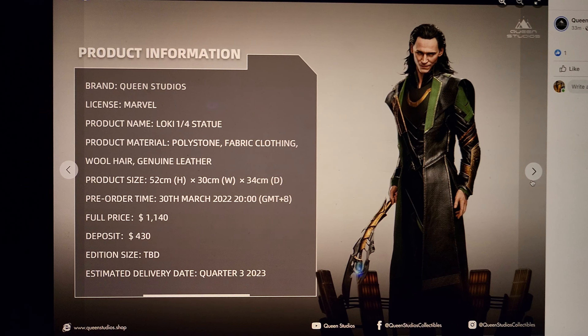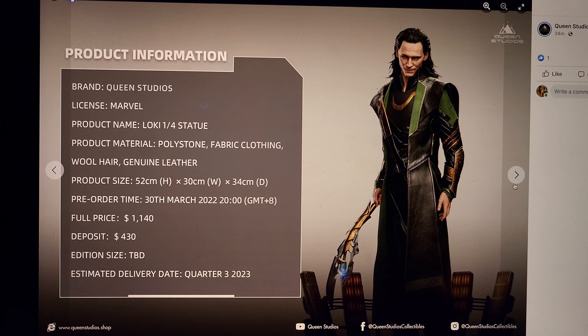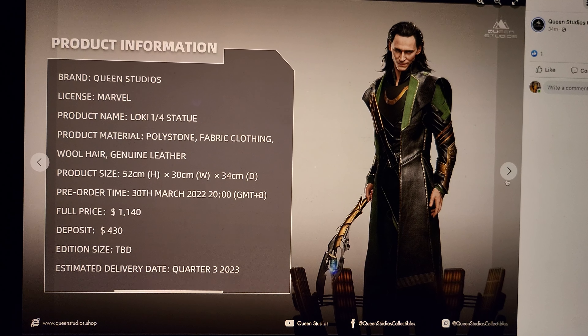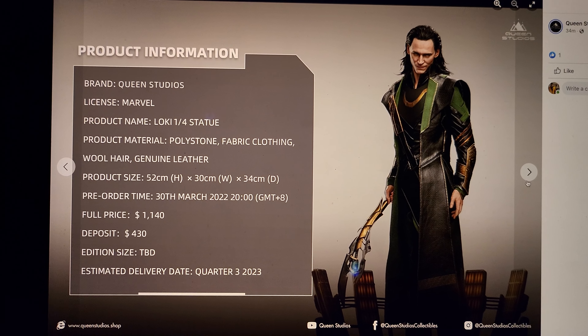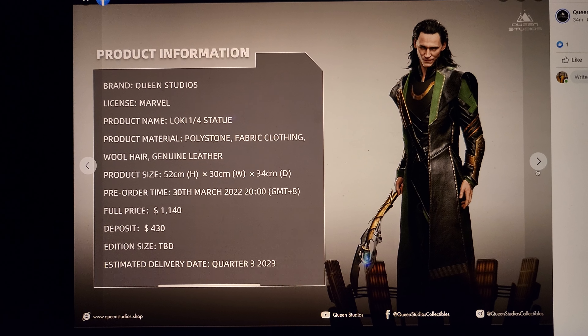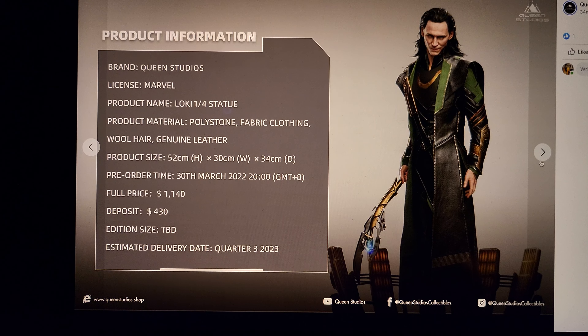Here is the product information. It says it's made out of polystone, fabric clothing, wool hair, and genuine leather — so they definitely went more high-end. I'm glad they didn't do silicone. It's 52 centimeters tall, 30 width, 34 deep. Very manageable, easy to display. Considering his head angle is slightly angled down, I think this is more of a top shelf piece.